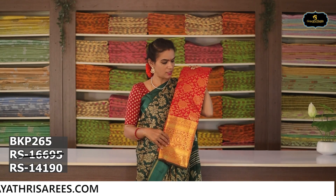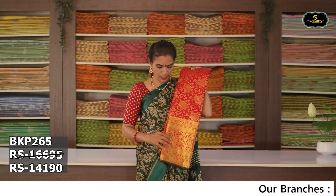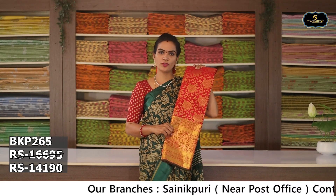Sari no. 13: Color — red. Aloe ver sari, gold color zari, flower booties. Grand borders, contrast blouse, contrast pallu. Cost after discount Rs. 14,195.